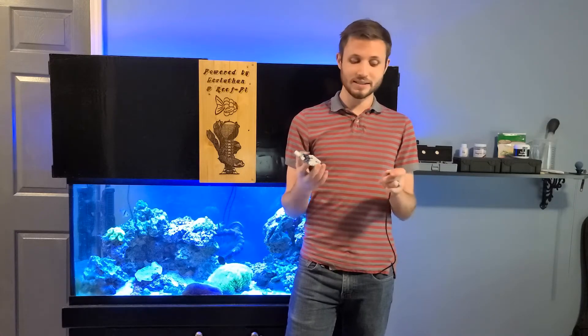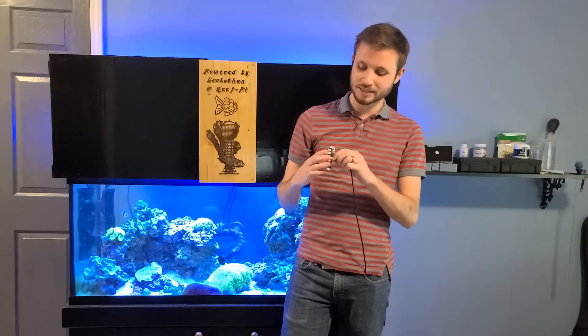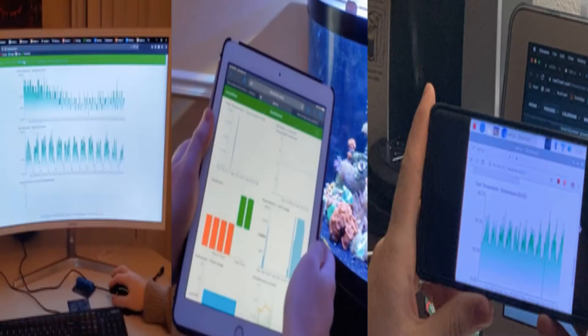Leviathan 1.1 is a DIY aquarium automation setup that costs a tiny fraction of other options on the market. It's as easy to use as plugging in your lights, sensors, pumps, or other equipment, turning the system on, then accessing the dashboard via your phone, tablet, or computer.